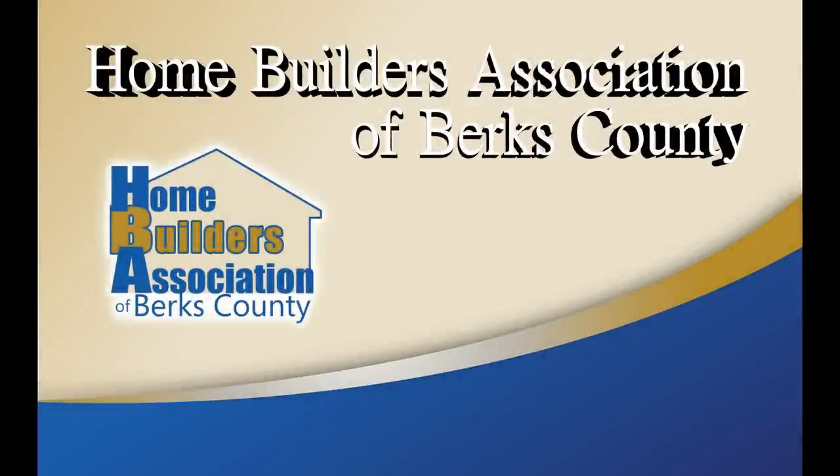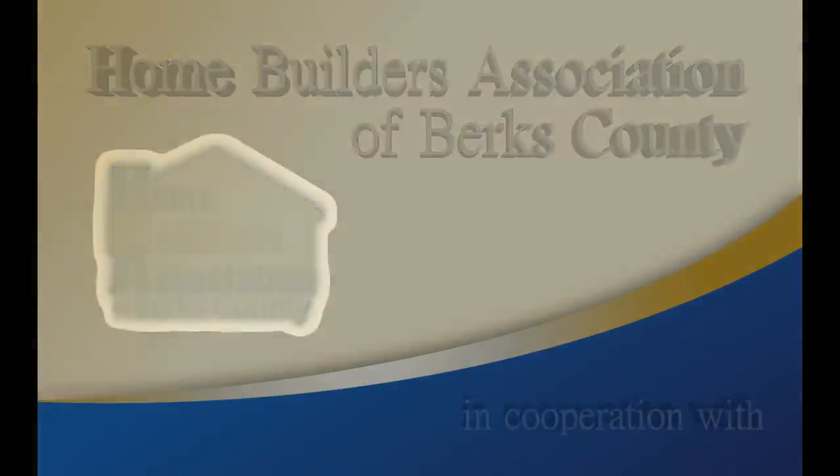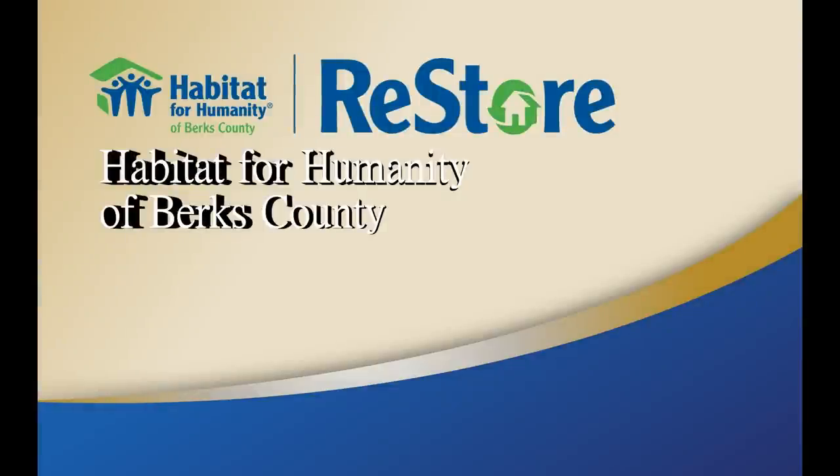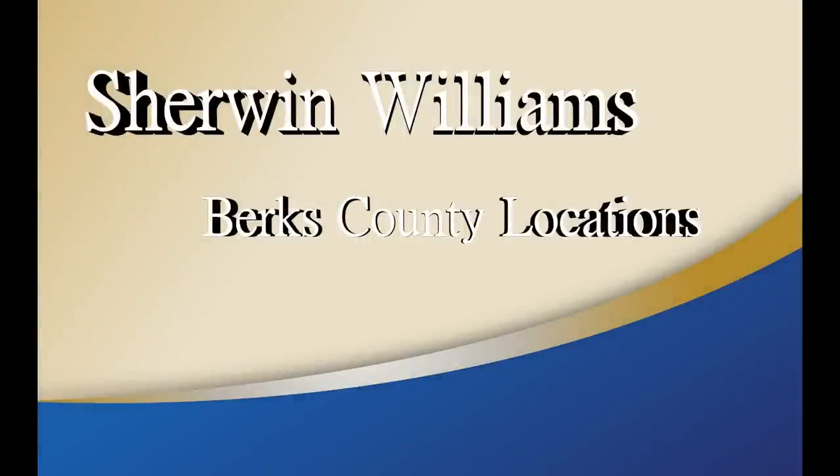I'm with the Home Builders Association of Berks County. We also have our Executive Officer, Christian Moleslitz, in the back here. I'd like to thank you for coming out this morning. We've been partnering with Habitat for Humanity for about a year and a half now, doing these seminars on a quarterly basis. We have HBA member Sherwin-Williams Company that's joined us today for our seminar.